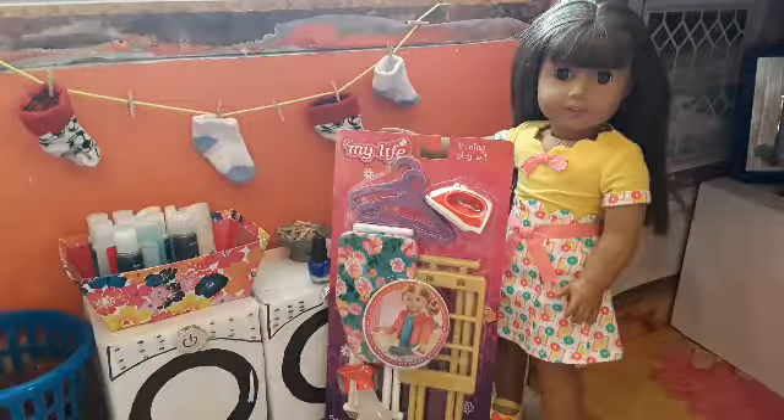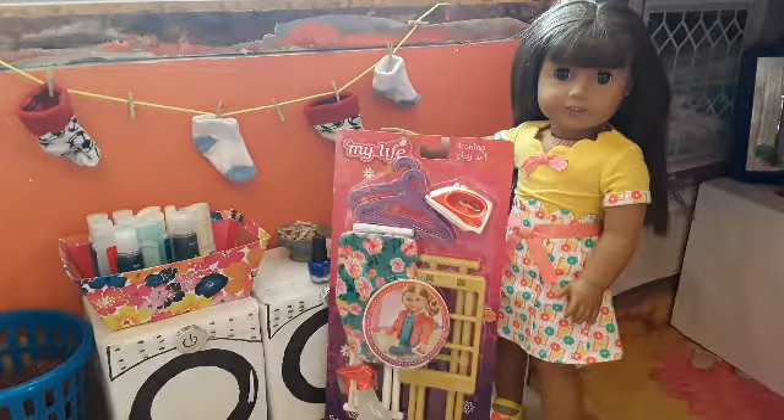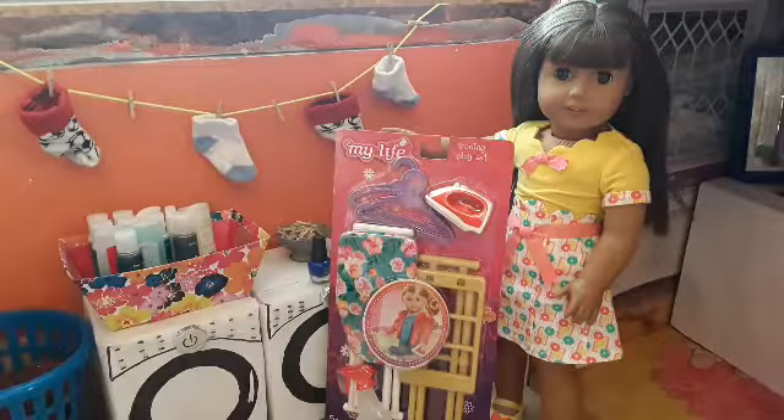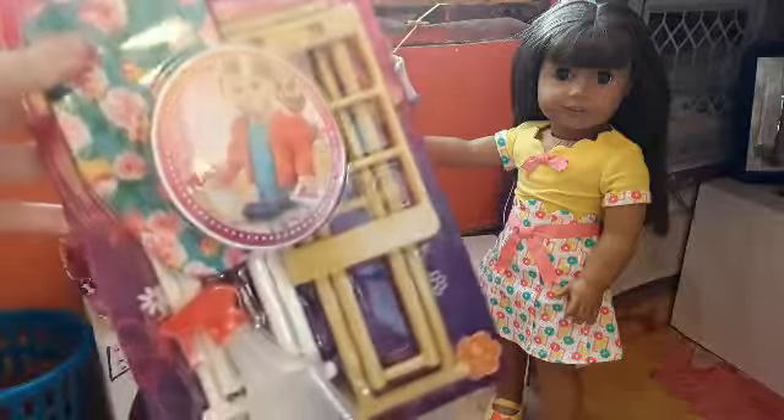Hey guys, it's Megan. Welcome back to Diamonds Dollies. Today I am here with Nicole and we are going to be reviewing the My Life As Ironing play set from Walmart.